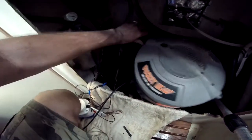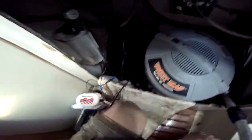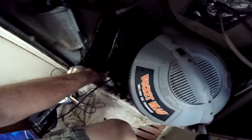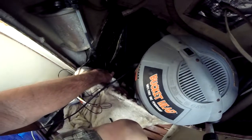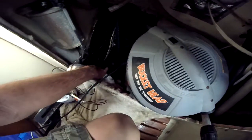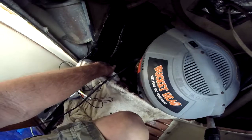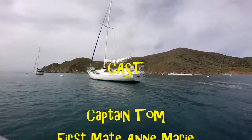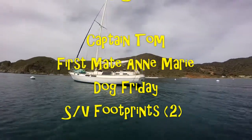Now on to one of our favorite boat owner pastimes — cleaning out the bilge, which goes way down into the full keel. I think it has a bunch of crap in it, but we're going to vacuum it out and find out. I will let you see the results. We'll see you next time. Bye.